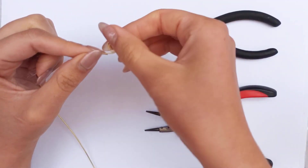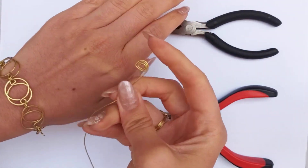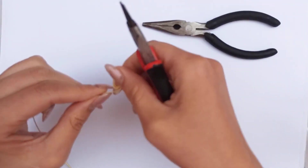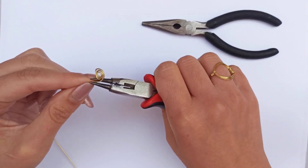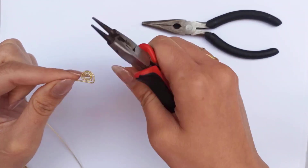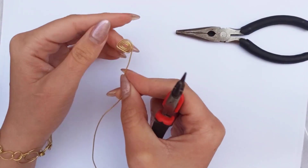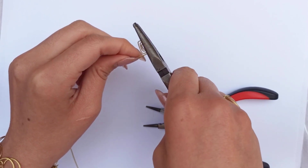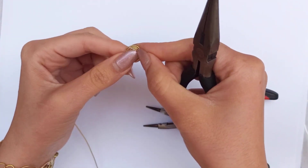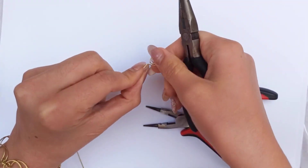How many times do we need to repeat this process? It absolutely depends on you. Let me check it on my finger — I think it's a little too small. So I continue making rows for at least about two more rows. Put round nose pliers, make another bend at right and left, and roll it to have another row. Check it again — it's perfect. When done making those semi-circle rows, make sure you have a very little space between the two final rows, because we're going to make some weaving parts there.